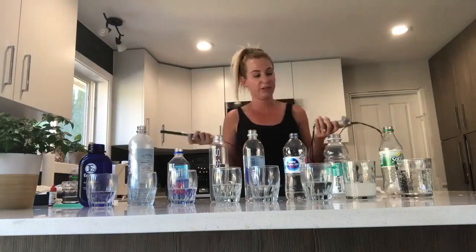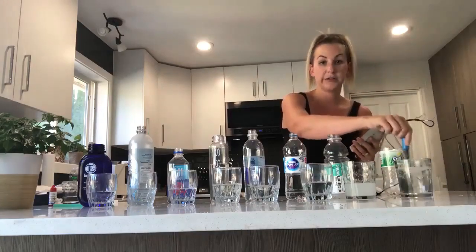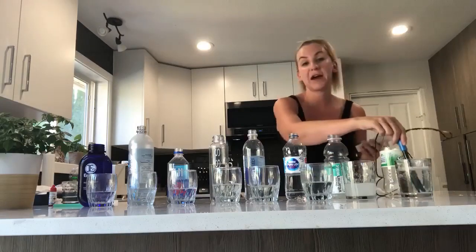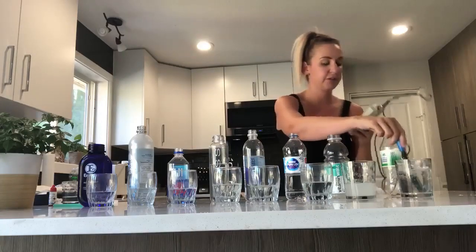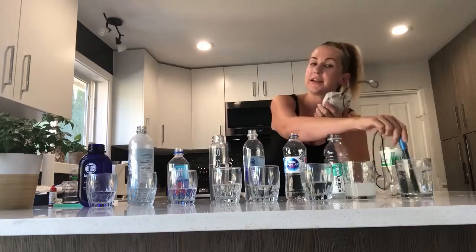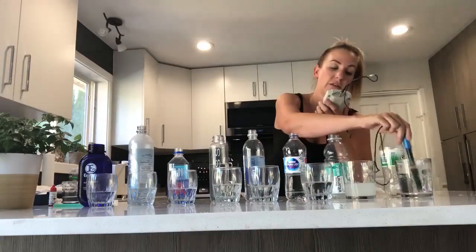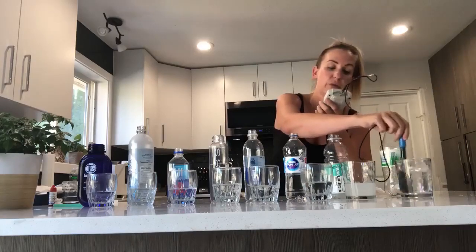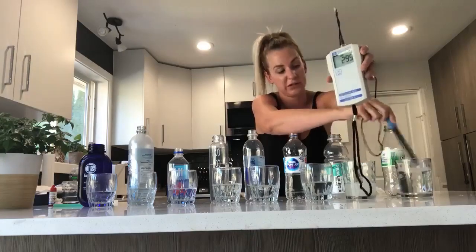Sodas — who here thinks soda is good for you? We've got Sprite, zero sugar, zero calories — the healthier option of choosing soda. Right now it's jumping, it's not stopping, it's going up very, very quickly. With sodas, the darker the soda the more oxidizing it is. We are at 292, and it's going to keep going up — extremely, extremely oxidizing.